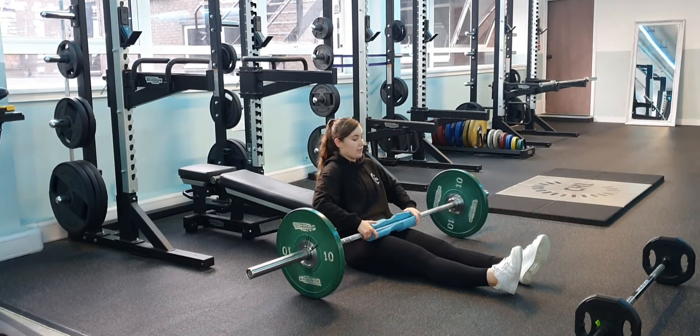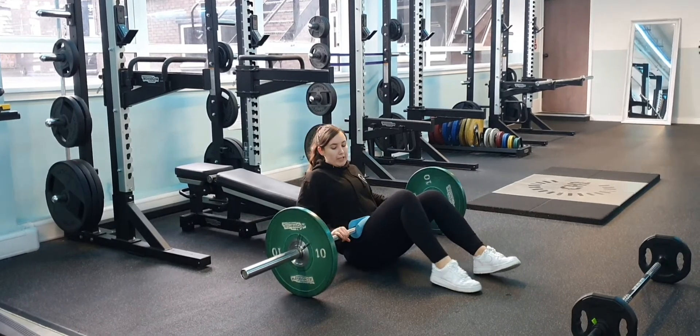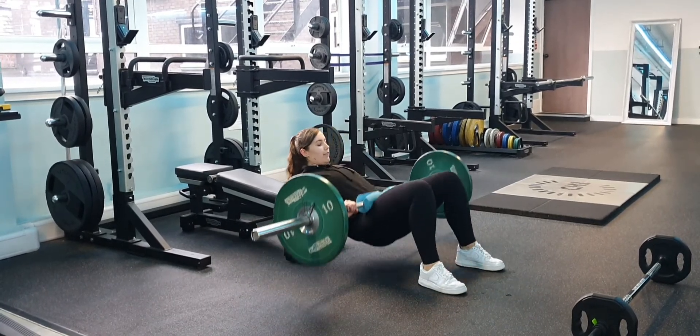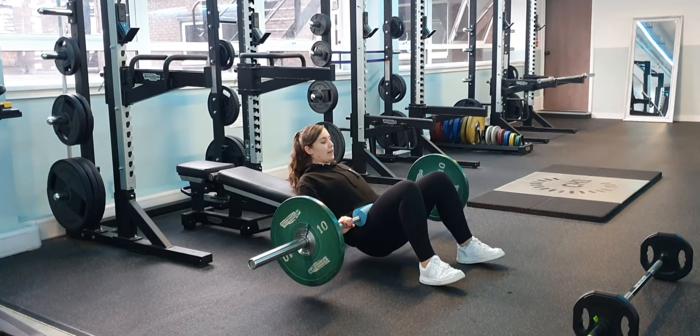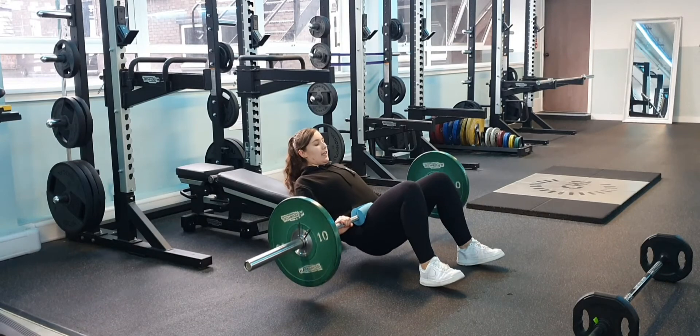Same as before, you're just going to roll it on right across your hips and rest your back on the bench. Drive your hips up, squeeze at the top, and take it back down nice and slow.